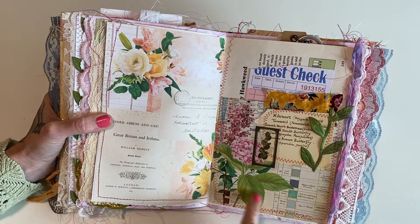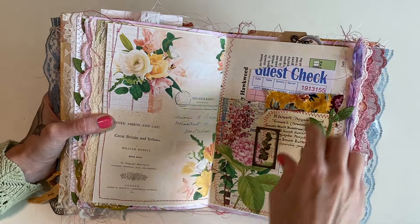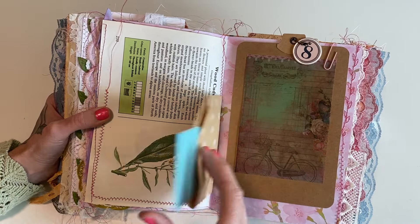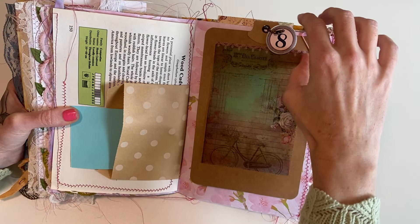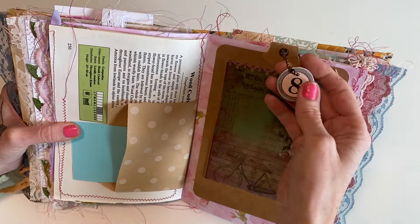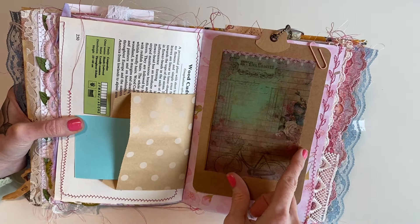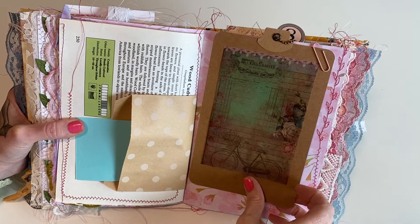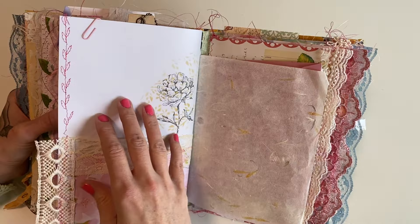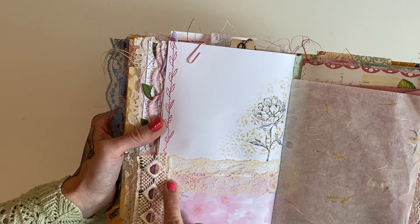Over here I made a little half page pocket — I put a little snippet and sewed around the Edith Holden paper. There's a glassine bag and a little pocket. This is kind of fun — it looks like a little clipboard, with a little tag and a piece of vellum added. I just clipped it on so she can move it around or take it out — it's on really thick board so you can do a lot of fun things with it. We also have another big pocket with stenciling, stamping, and decorative stitching along the edge with a little tab.